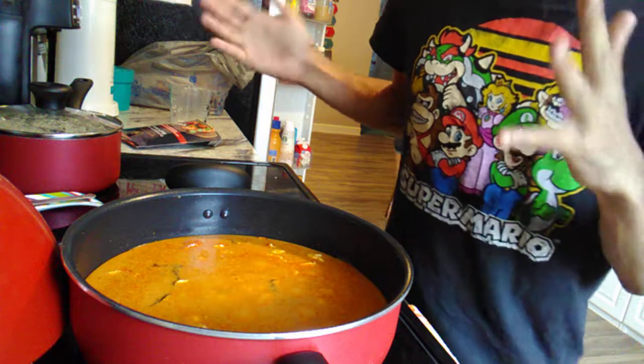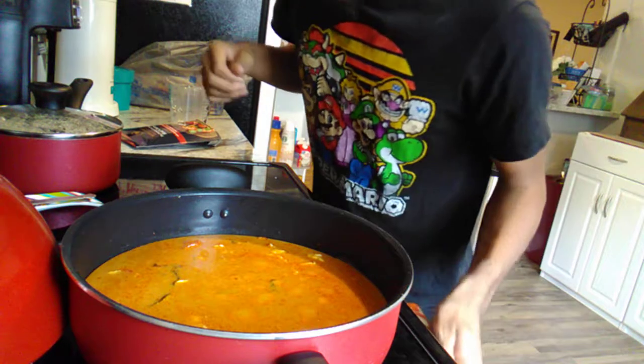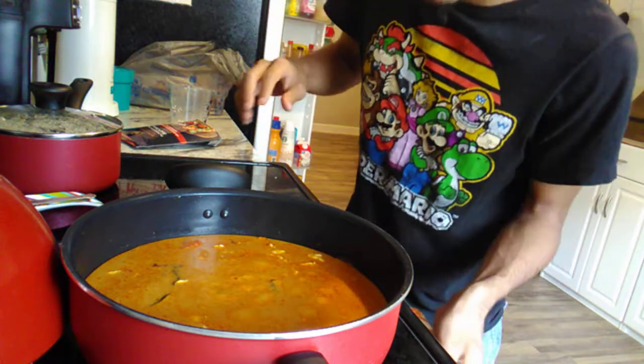I wish you guys were here to smell this because this thing smells amazing. This is basically what you want your curry to look like at this stage — simmering nicely.